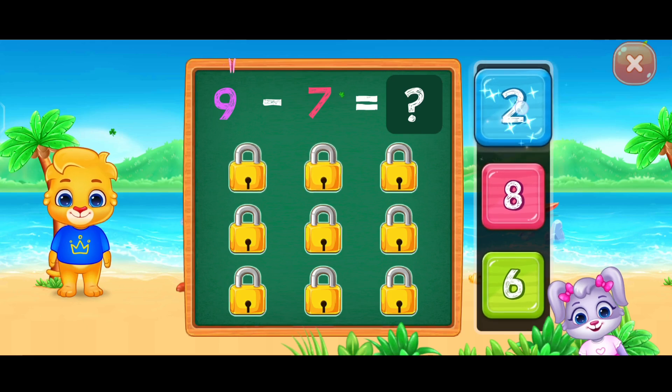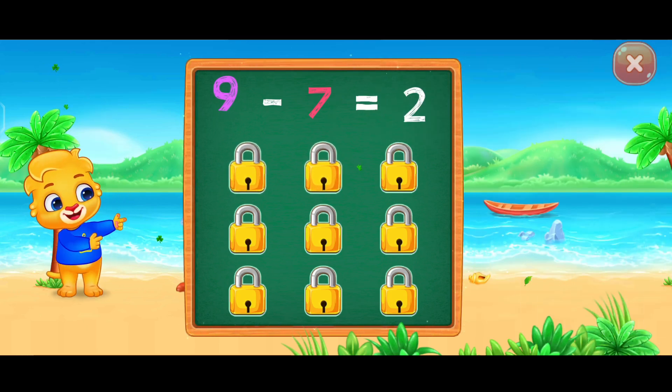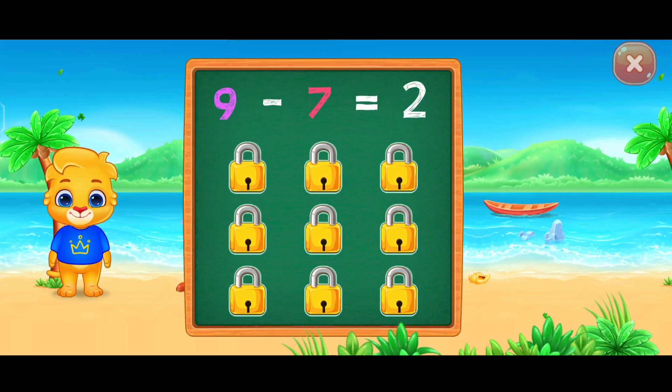Two. Woo-hoo! Nine minus seven equals two.